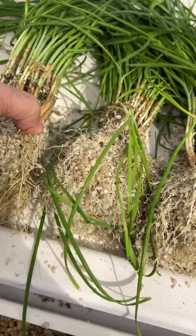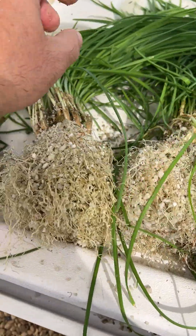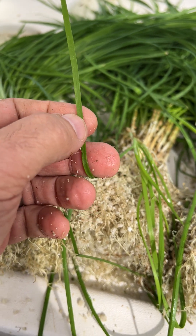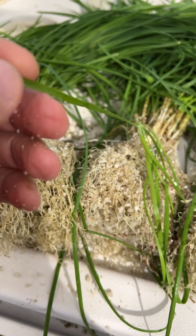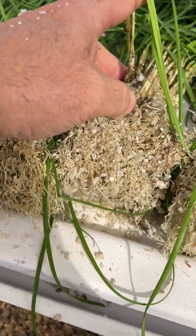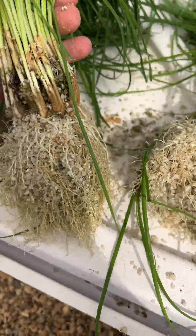So you want to grow chives — this is garlic chives, because you see the leaves are flat. You may see a variety that has a round, hollow stem, which is onion chives. You should try that at home — it's a perennial, it's great.